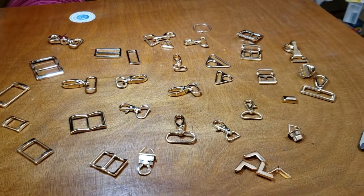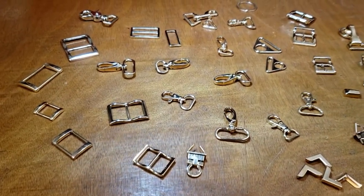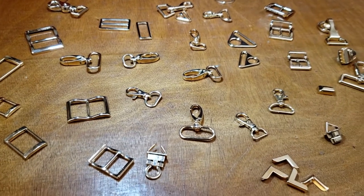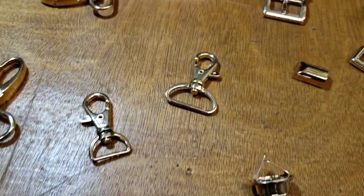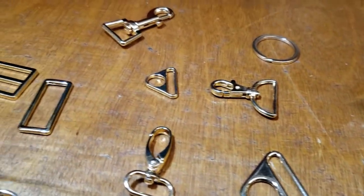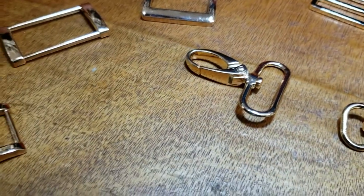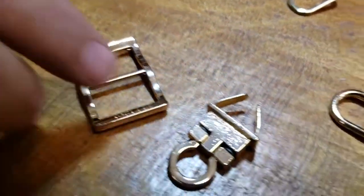Hi everybody, this is David from goldstartool.com. I just wanted to go ahead and show you the full range of buckles, d-rings, o-rings, snaps, and all different types. We got this beautiful rose gold in every design, every size — concave rings, all the locks.